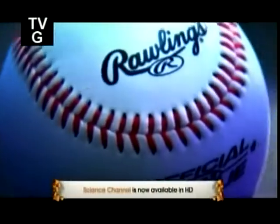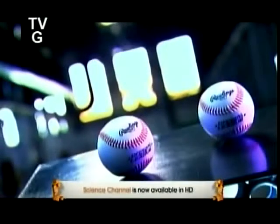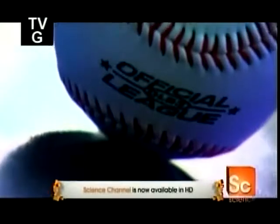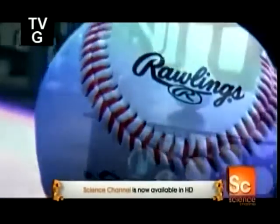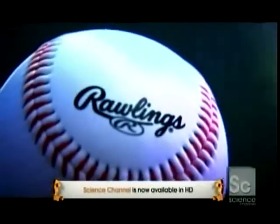When they make baseballs for the pros, they aren't just playing around. They build these balls precisely to league standards, and incredibly, those standards date back to 1872. Each ball is uniform in circumference and weight, so the game is an equal contest.